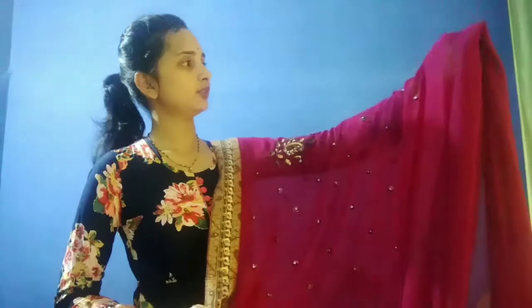My favorite sari — I'm going to start with this first. This is a pretty brown color, it's a pretty dark pink. There are a lot of photos. This is a half and half sari.